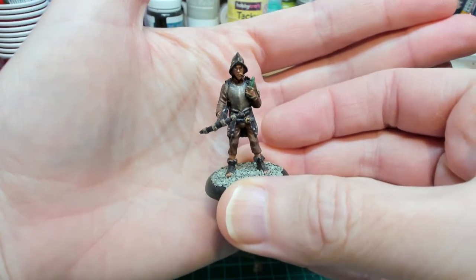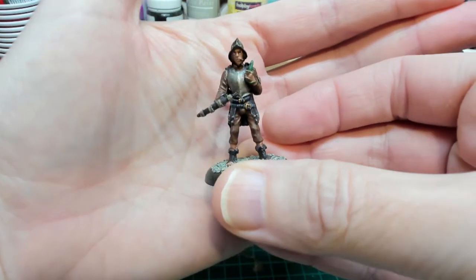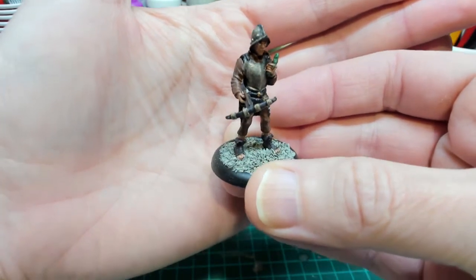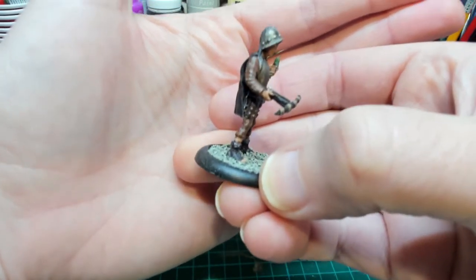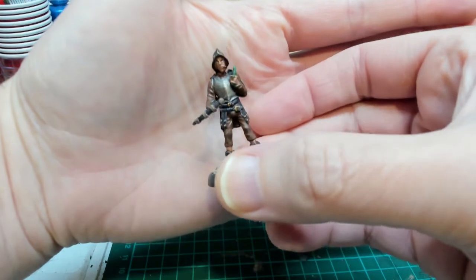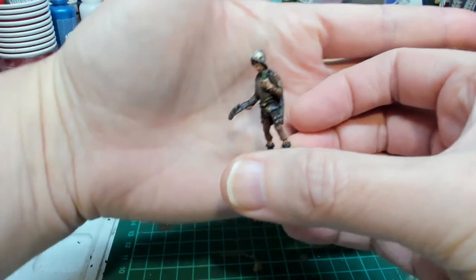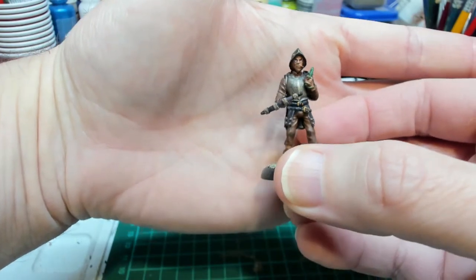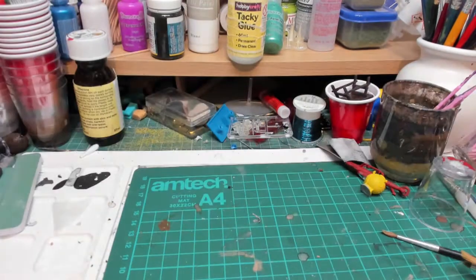And then Vimes - I think he came out well. He's got a lovely sullen stare, he's got his little dragon that he's lighting his cigar with, and his crossbow. The armour came out really nicely on this one - very antiqued. There is another Vimes where he's using the dragon as a weapon, so I might get that one as well.